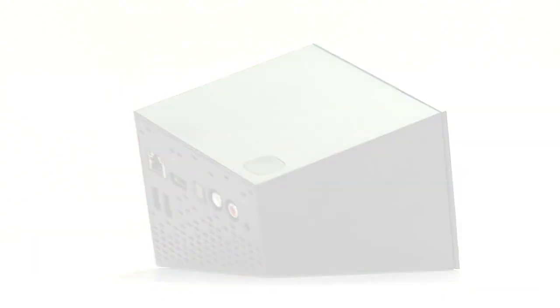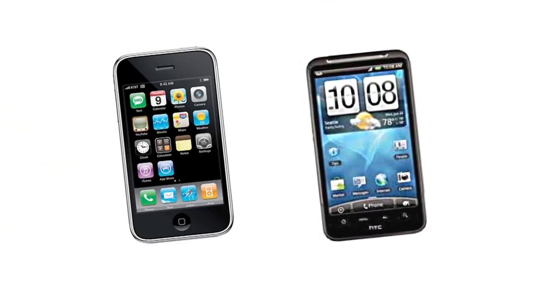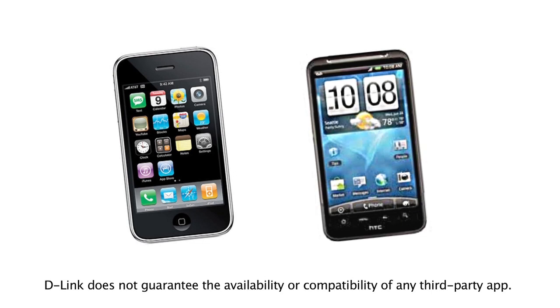You can even control it from your iPhone or Android device with the free downloadable Boxy app. There's a lot more to discover.